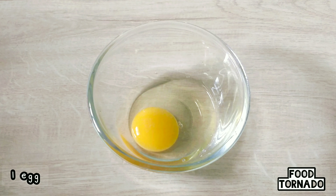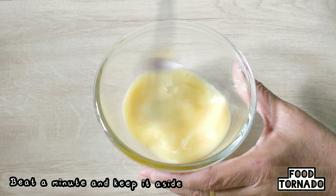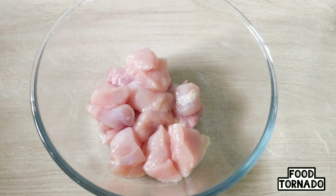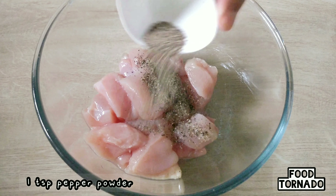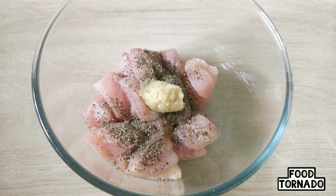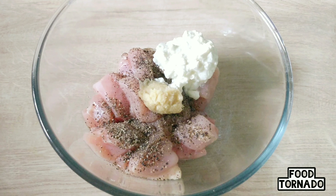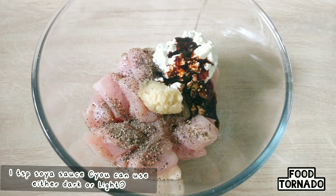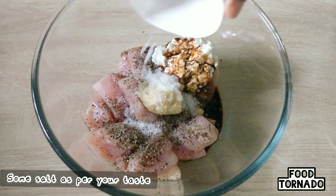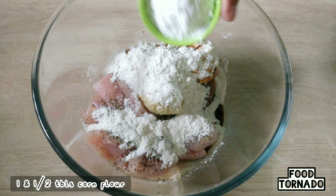Let's see how the chicken is super soft. We will add dark soy sauce and put the flour in the bowl. We will add some salt, 1 tbsp of it.